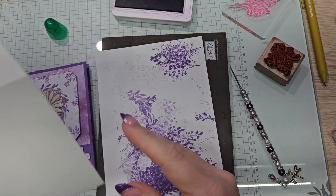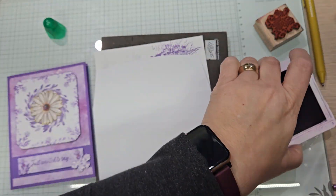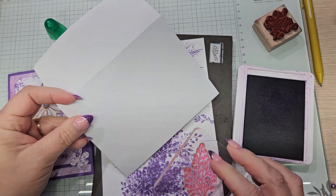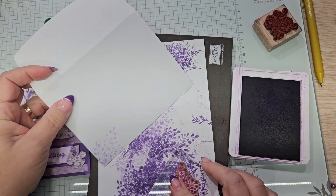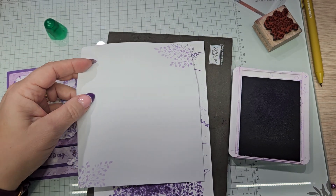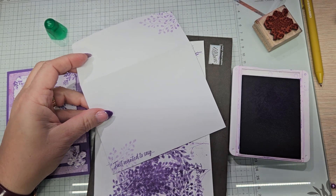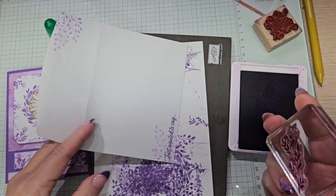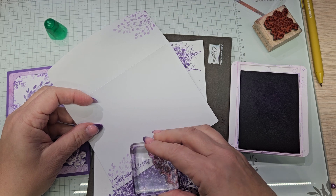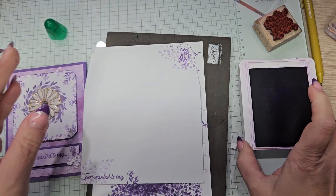The card is almost done. We have our envelope and you know what we're doing, right? We're going to stamp everything that we just stamped — just a little bit of it all. We want this here and we want it over here. This just really ties your whole project together. We're going to put Just Wanted to Say because that's also on our cover. We're going to add one of these flowers right there and then here. There we have it — our envelope is done.